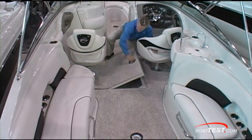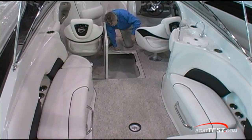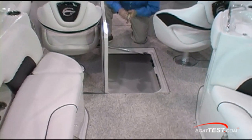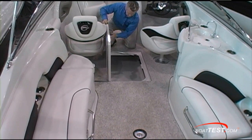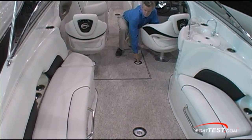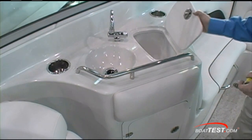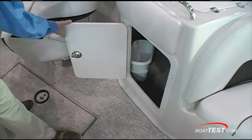Deck storage between the seats: thirteen and a half inches wide, and from front to back it's 72 inches. I'd like to see it carpeted just to protect your skis and wakeboards. None of the interior of the hatches are finished. What we do like — it's lockable. The entertainment center is over to the starboard side. You have a sink — one of the two on board; there's one in the head and one here. Plus a cooler.